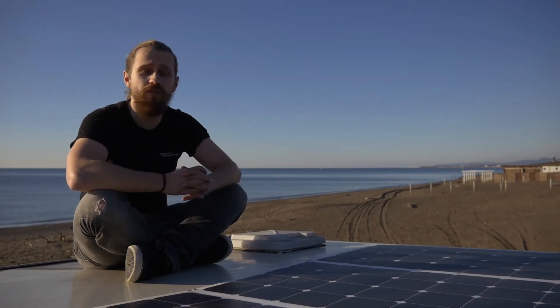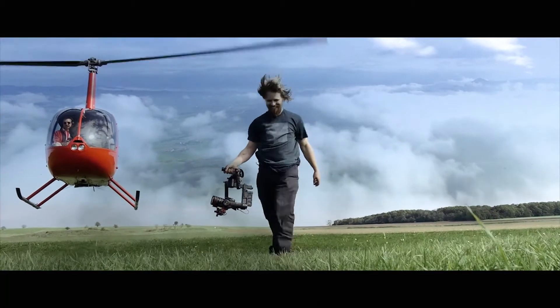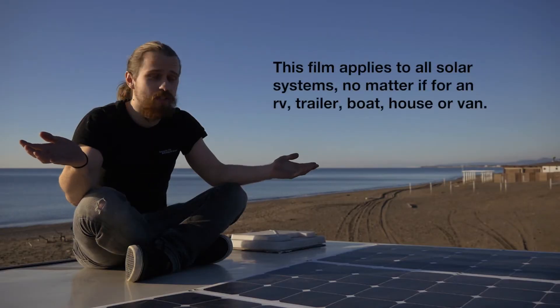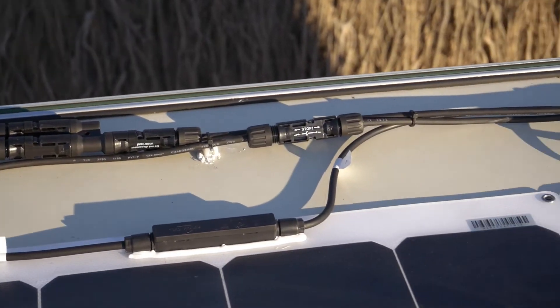Hi, my name is Eric, I'm a filmmaker and photographer. Today I want to speak about my solar system. This is one of the most frequently asked questions by my friends, so I thought I'd make a video about it because there are probably more people who don't know how it works.